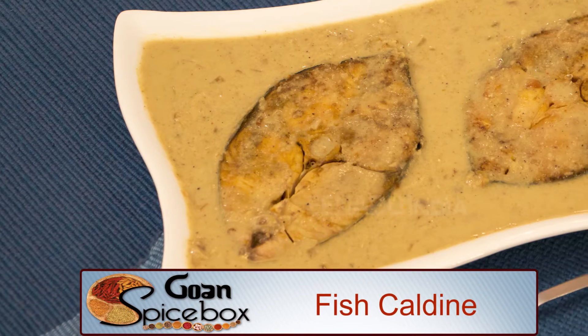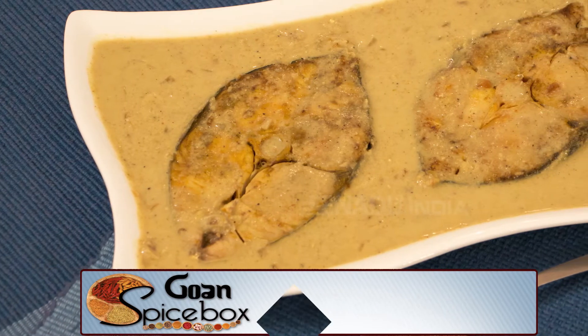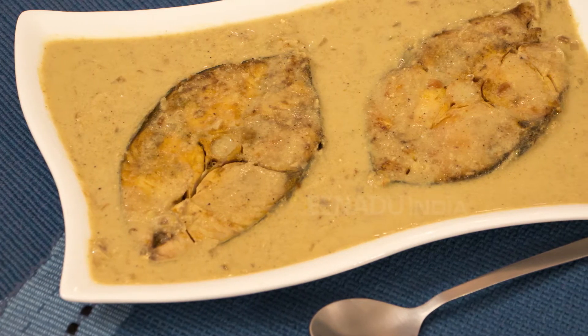This lightly spiced coconut-based gravy can be made with either fish or vegetables. Today I am using King Fish, which is mildly flavored and tastes wonderful with this curry.